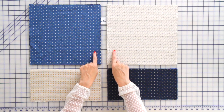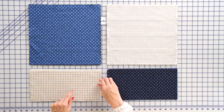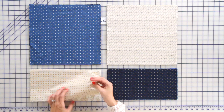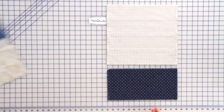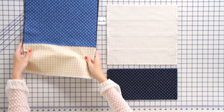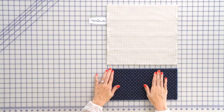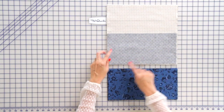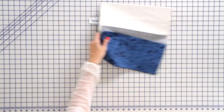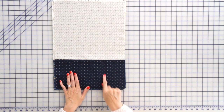I've divided my fabric into four stacks — large rectangles with a dark and a light, and small rectangles with a light and a dark. You're going to put your fabrics right sides together along the 13 inch side and sew. You're going to make a total of 10 and press to the dark. Then on the small ones, do the same thing: right sides together along the 13 inch side, sew, and press to the dark again.